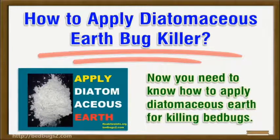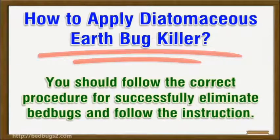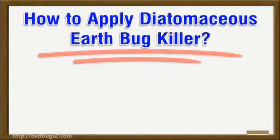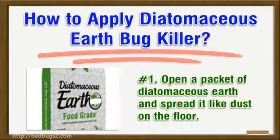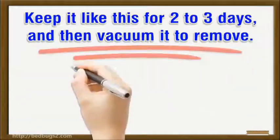You need to know how to apply diatomaceous earth for killing bed bugs. You should follow the correct procedure to successfully eliminate bed bugs. Instruction number one: open a packet of diatomaceous earth and spread it like dust on the floor.